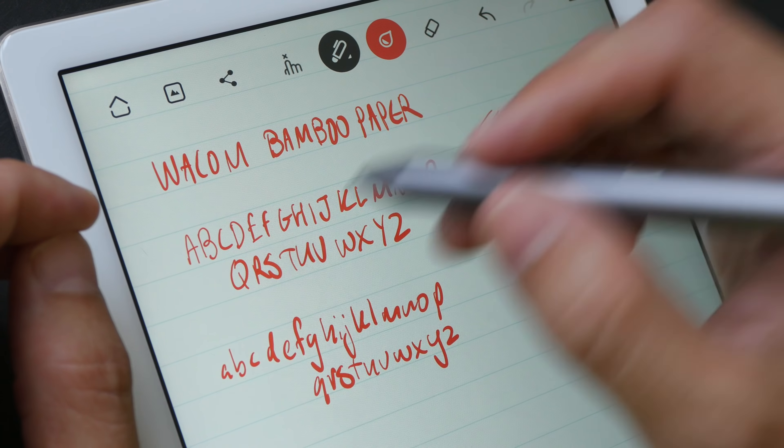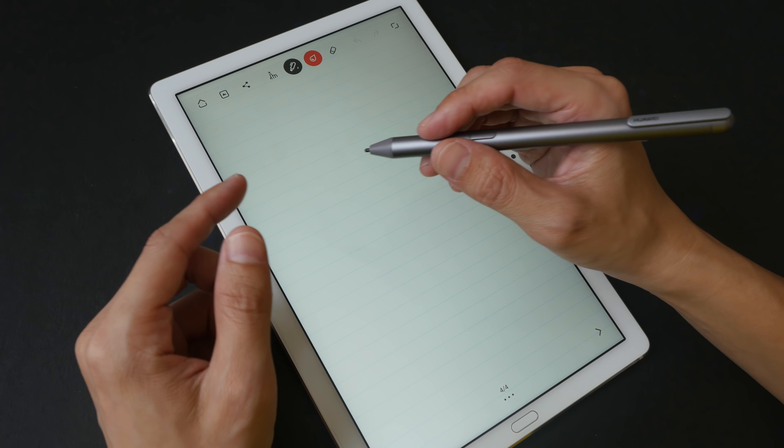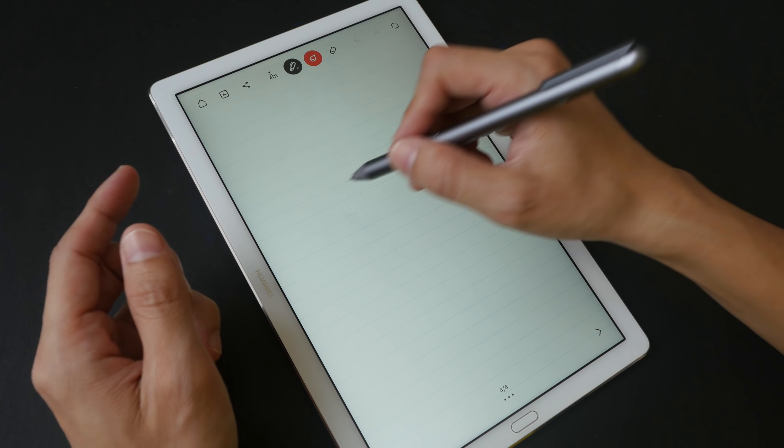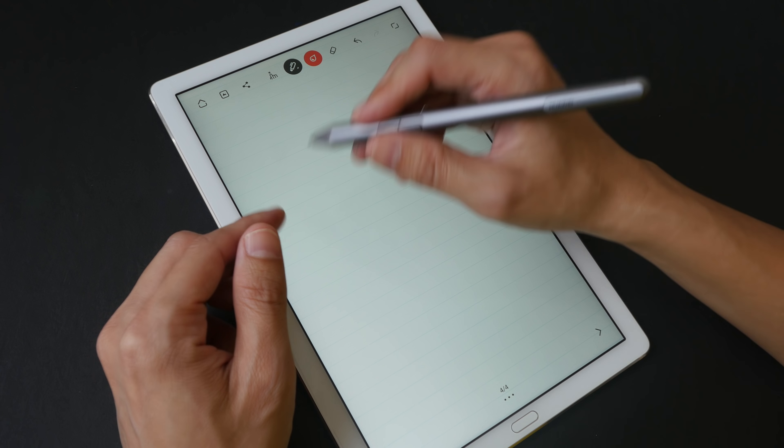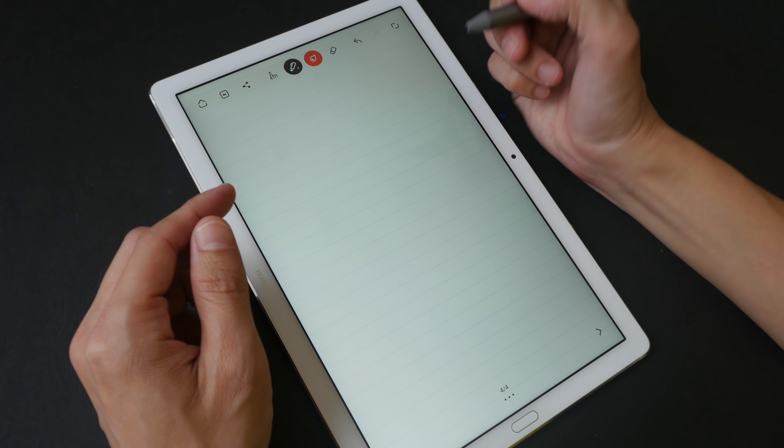When it comes to writing, having thin and thick lines really gives your handwriting more character. When you're writing, you want a tip that can glide on the surface very smoothly because you want to write fast and you want the letters to appear fast. This tip glides on the glass screen really smoothly, so that's great for taking notes. When it comes to drawing, you will want a tip that is more resistive and has more friction. So this is not the best pen for drawing, but for writing purposes, I think this is excellent.